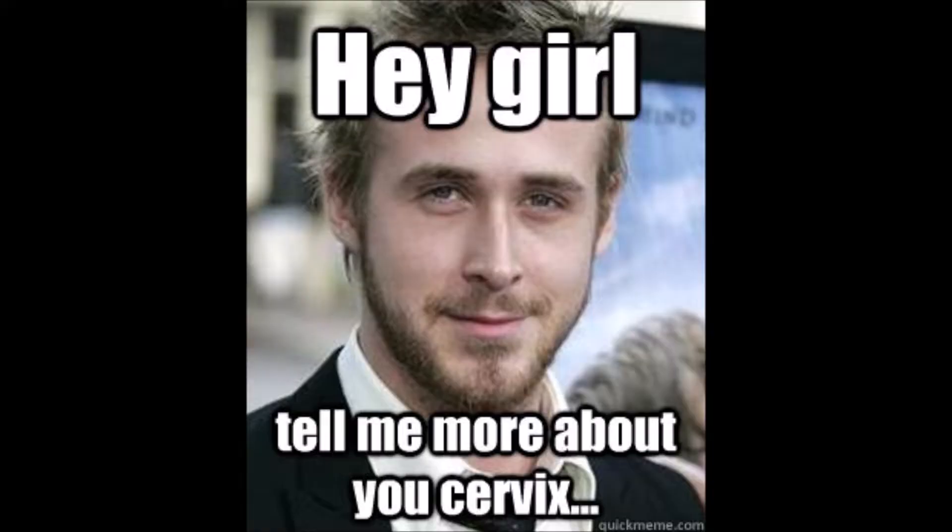Hi Sophia, thank you for stopping by. Today I would like to teach you on how to measure or how to locate your cervix.